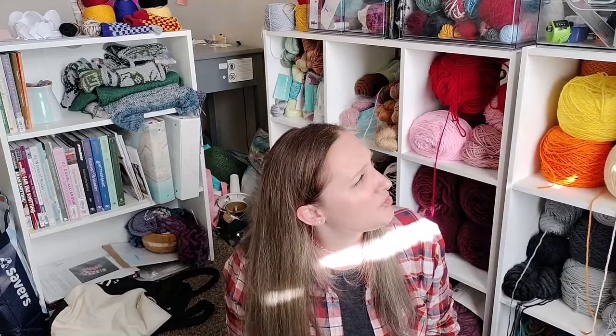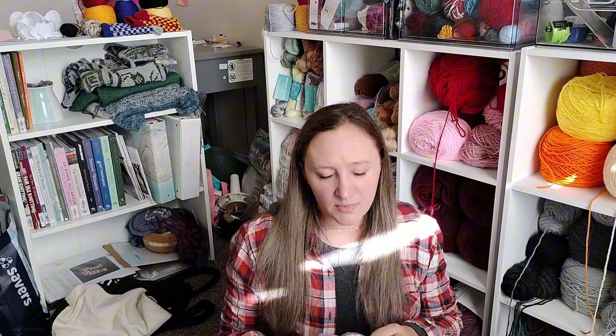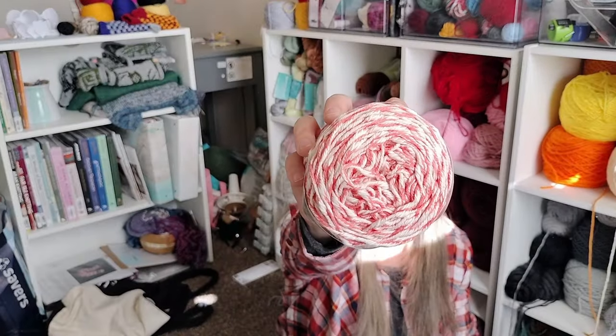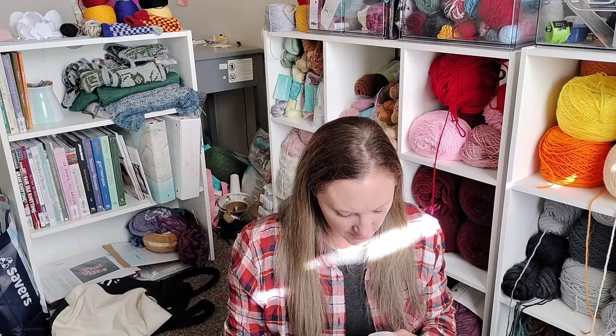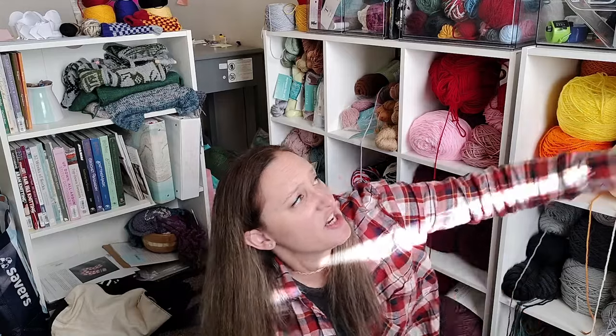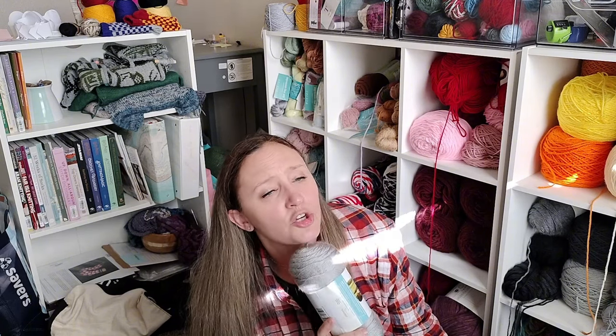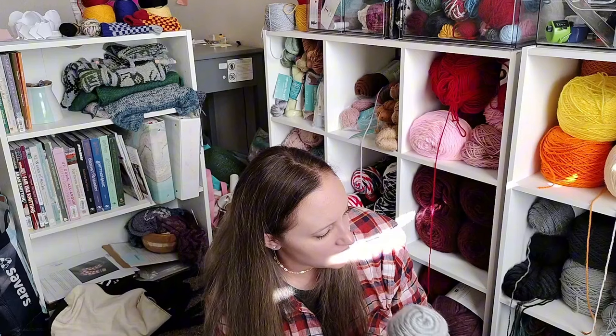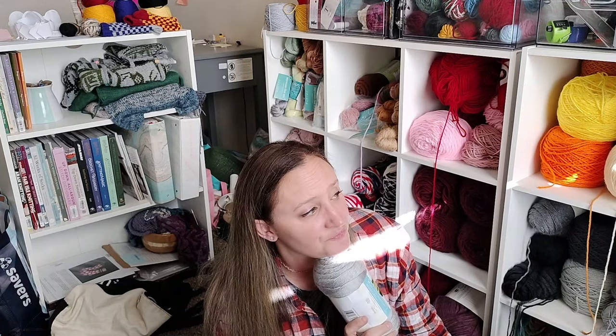Another one I don't have ideas for — also from a Lion Brand mystery box — is a twisted cotton blend that looks like barber pole stripes. It's a bulky weight mix of cotton and acrylic, so I can't do hot pads with it because acrylic will melt. I have three of those — maybe a market bag. They've just been sitting collecting dust. For my Caron Simply Soft, I'm thinking either a turtleneck sweater or Hogwarts house scarves, because I have the colors needed for Slytherin and Ravenclaw. I may do that — I haven't decided yet.